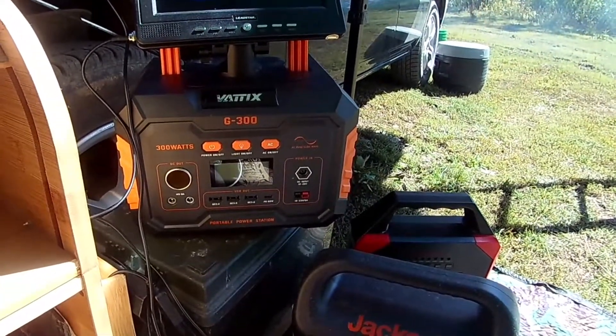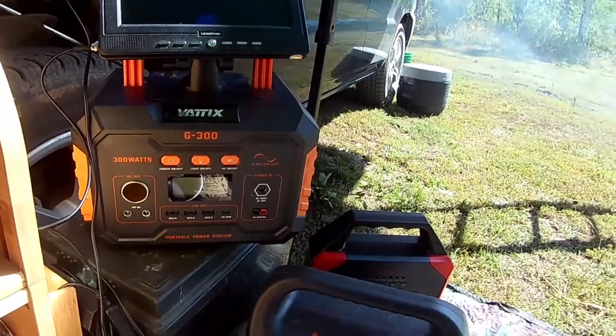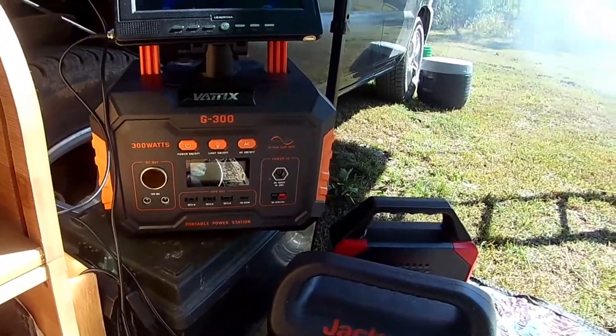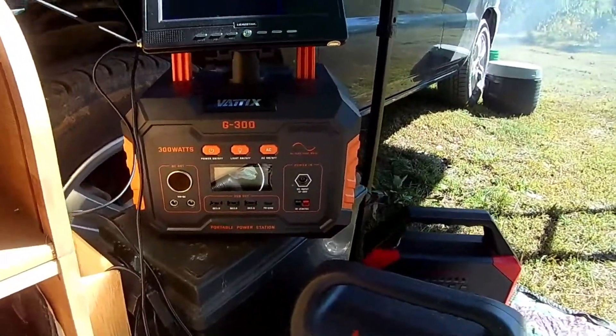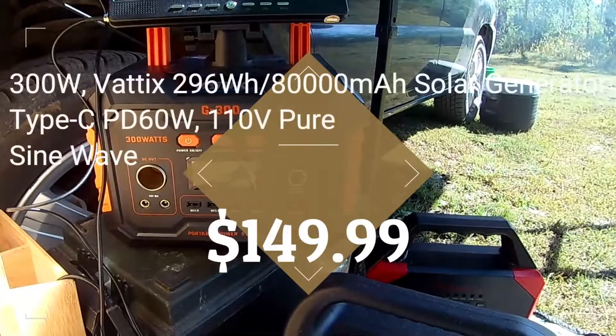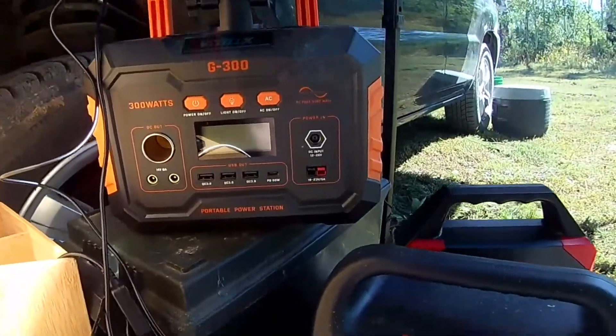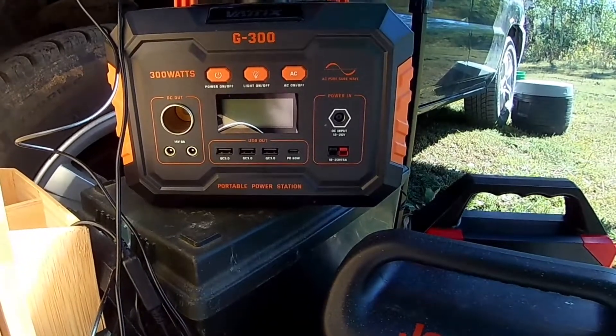This has an individual power on/off switch, a light on the back, a 110 outlet, a 12-volt cigarette lighter adapter, three USB 3.0 ports, another small USB, and a 60-watt output.